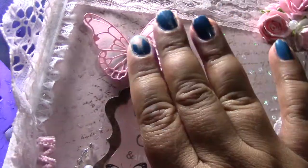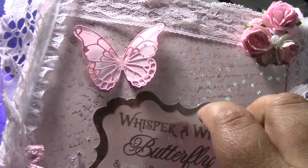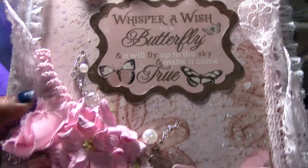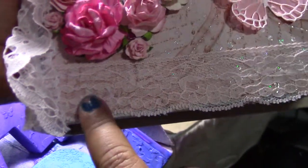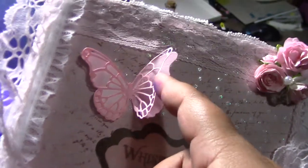I inked the script stamp with Tim Holtz — it's called Vintage Photo — and I put it on top of the paper. Then I added lace at the bottom.